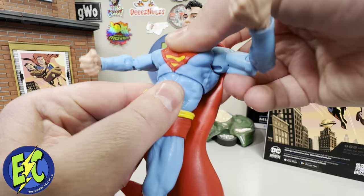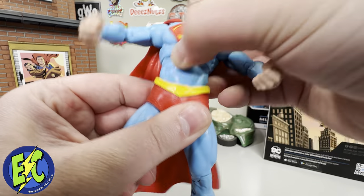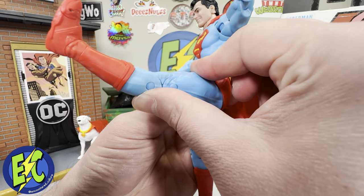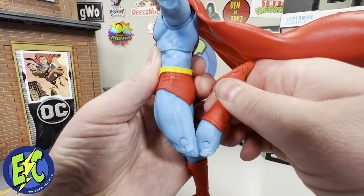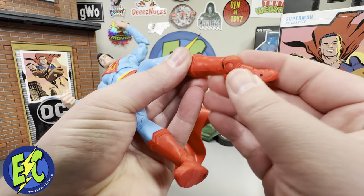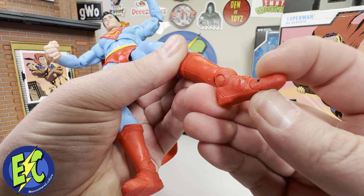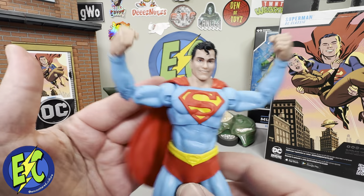In the upper abdomen you do get movement there in the diaphragm area, and in the lower abdomen towards the waist you have your dumbbell joint. Nothing at the upper thigh. Kicks out to about there, kicks back to about there. Double jointed at the knee, nothing in the calf, ball at the ankle gives you pivot, toe articulation as well. There you go — that is your articulation.